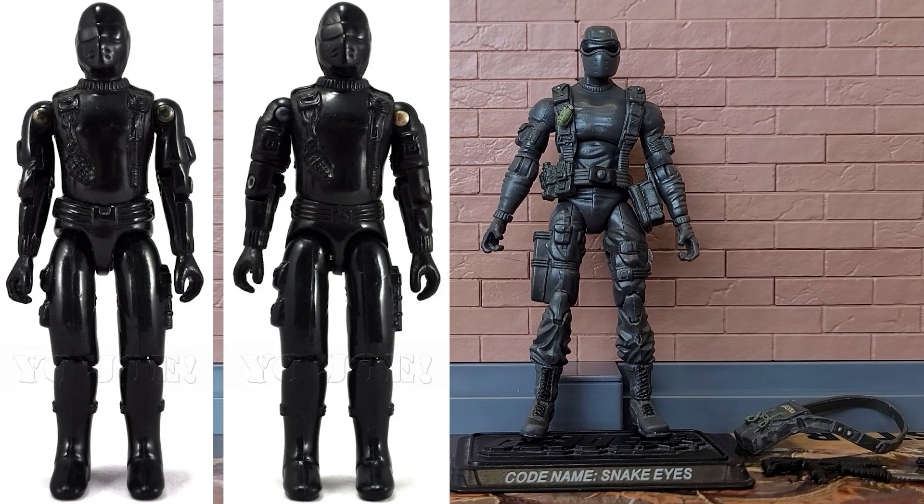For each mold we will start with the earliest version of that mold, the original use, and then talk about each subsequent use, including quick overviews of ones that only partially used it. We'll start with version 28 from the 2007 box set.